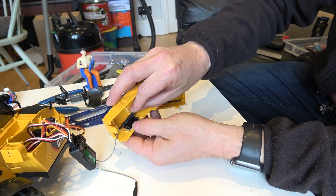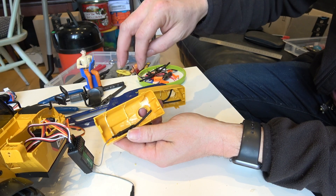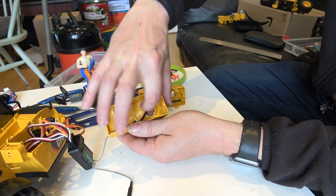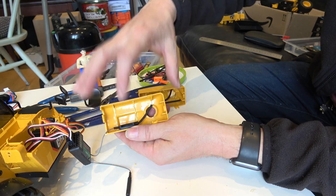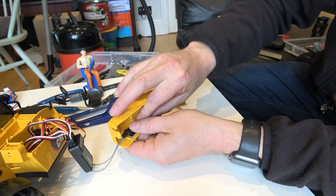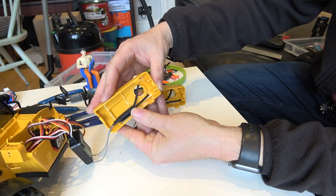Clip them in there like that, as far forward as possible. What I found with the other one was it was actually better if the two aerials weren't parallel to each other — so bend one around like that and let the other one stay straight.